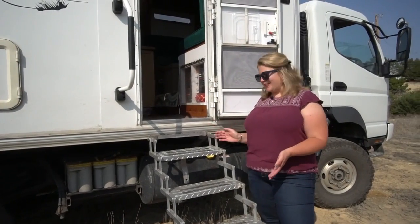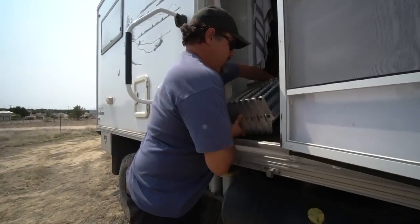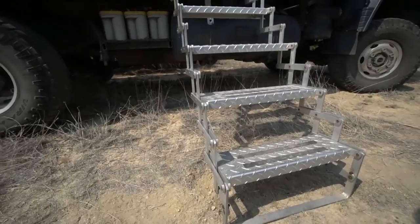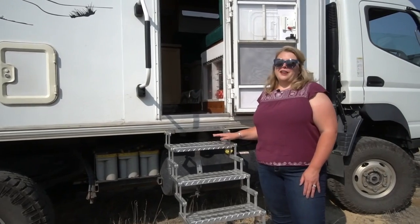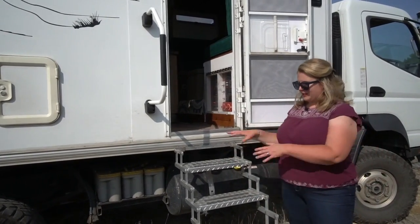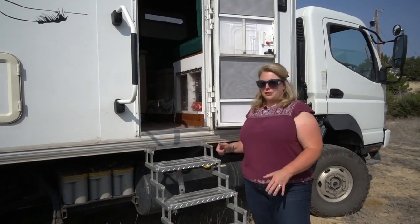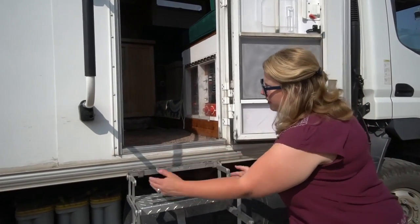I'm going to show you the interior of the rig, starting right at the front door with the stairs. These are detachable stairs — you pull them up, fold them down and toss them in. When we first bought the rig I was a little worried about the stairs because we're used to the kind that just slide out when you open the door. Aside from getting really strong lifting them into the cab, they're extremely sturdy. My dad can weld and he's going to weld a little ladder here for us.